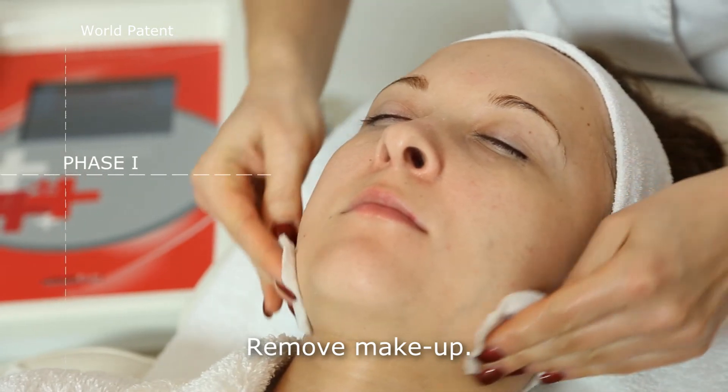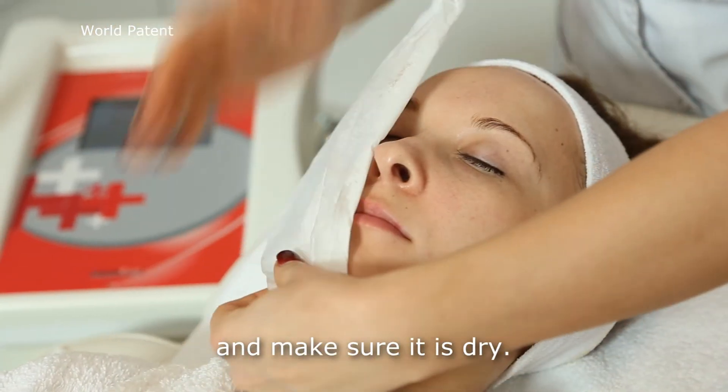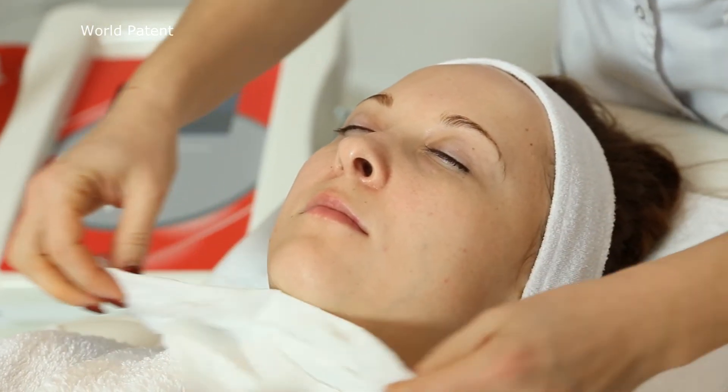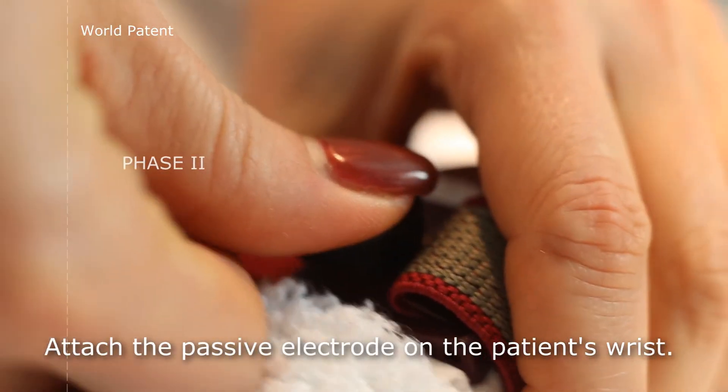Remove makeup. Wash the skin off with a warm compress and make sure it is dry. Attach the passive electrode on the patient's wrist.